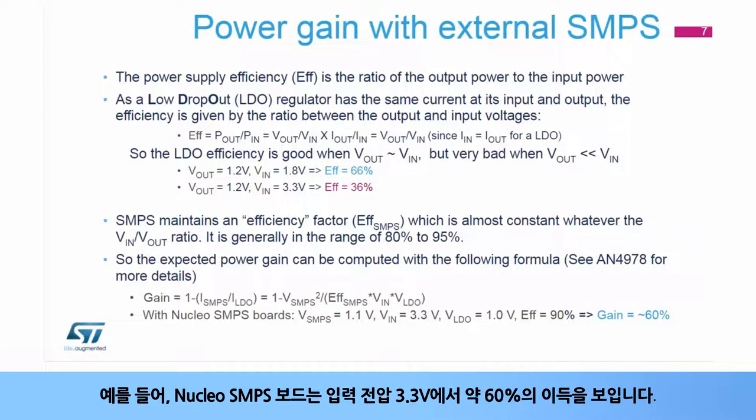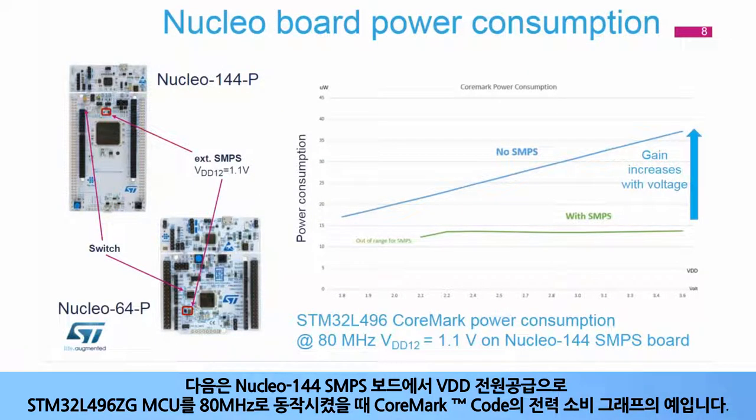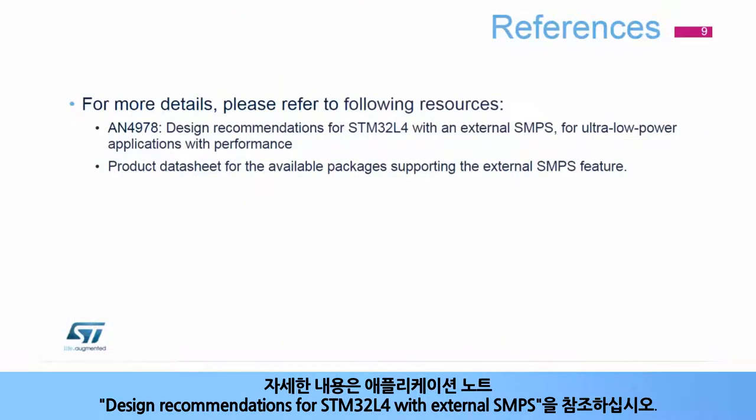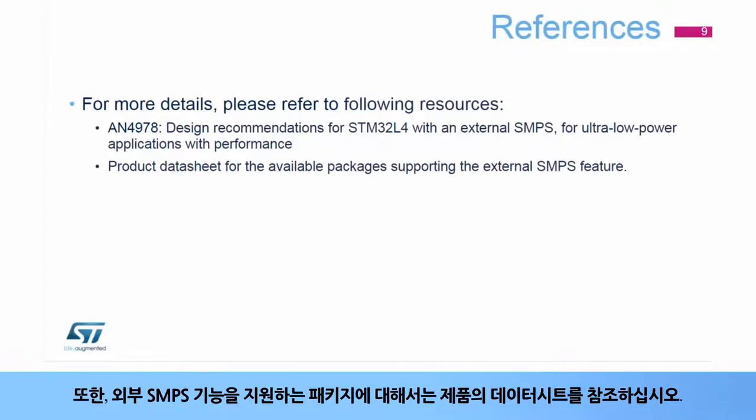As an example, the Nucleo SMPS board has a gain of around 60 percent at input voltage 3.3 volts. Here is an example of the power consumption graph of a CoreMark at 80 MHz as a function of the VDD supply using an STM32L496ZG microcontroller on a Nucleo 144 SMPS board. We can clearly see the power gain increasing with the voltage. For more details, please refer to the application note, Design Recommendations for STM32L4 with External SMPS, and to the product datasheet for the available packages supporting the External SMPS feature.